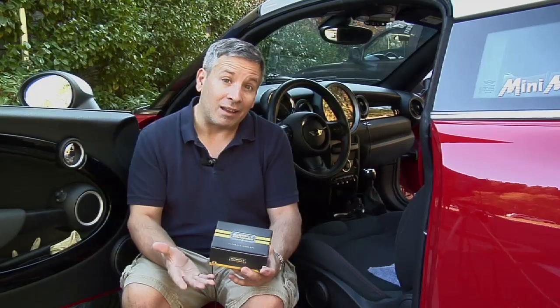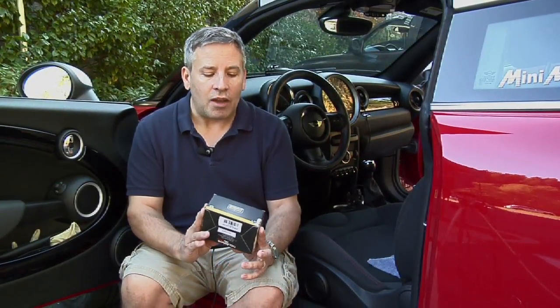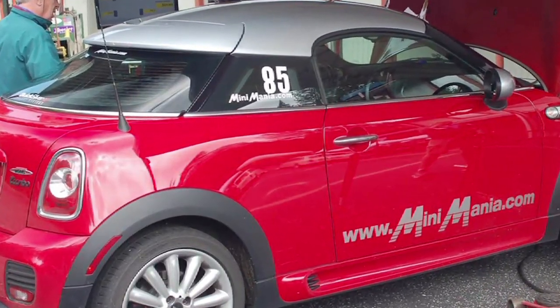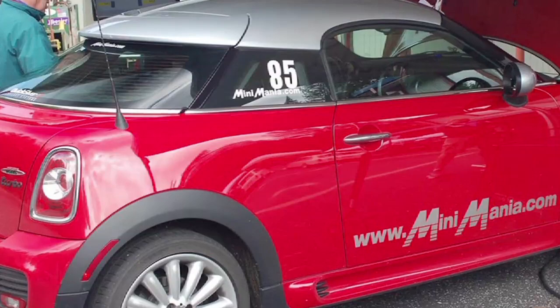The new Sprint Booster has a number of different modes. It gives you about 9 different settings in the green setting and another 9 settings in the red setting. It also adds a throttle lockout mode and a number of different settings for a valet mode. We're going to show you how to install it on a Gen 2 Mini, an R59 — this is a 2012 JCW Coupe.